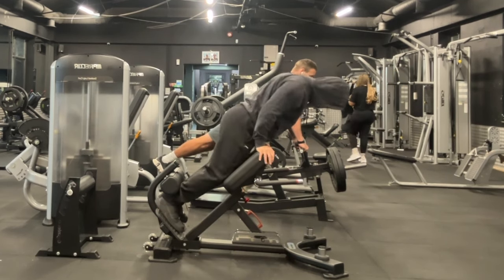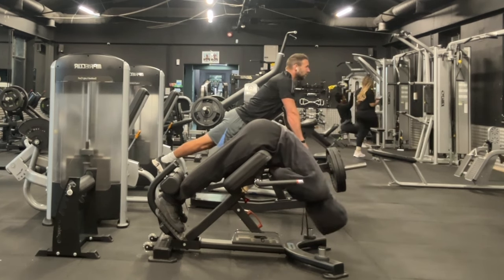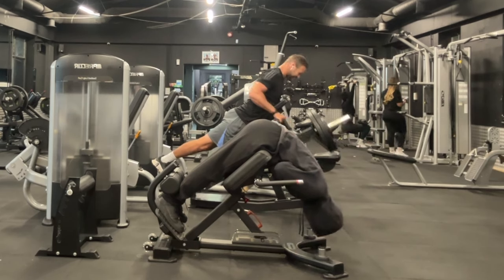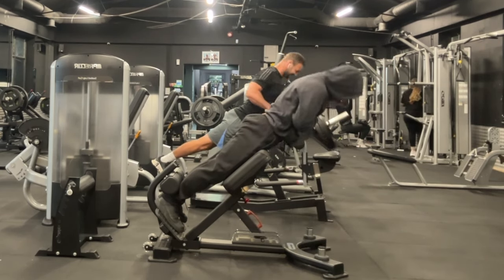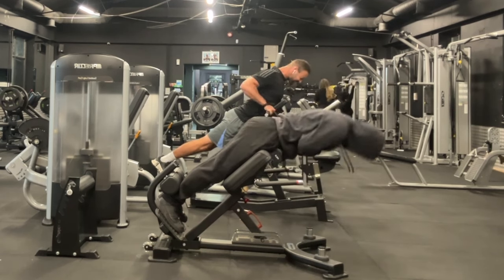Starting off with back extensions. I found that these plus leg swings are a great way of warming up for heavy squats, because back extensions help warm up my hamstrings and my glutes and my lower back, whereas the leg swings I feel open up my hips.